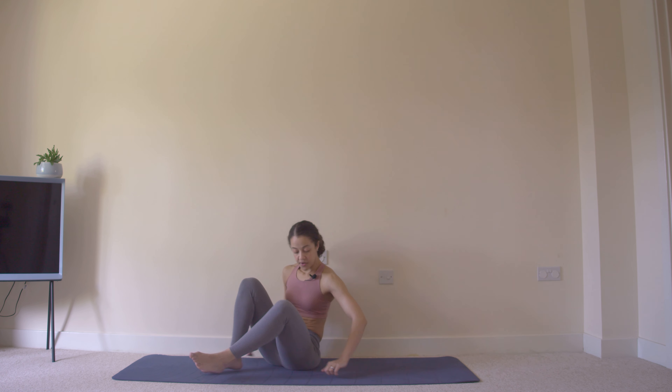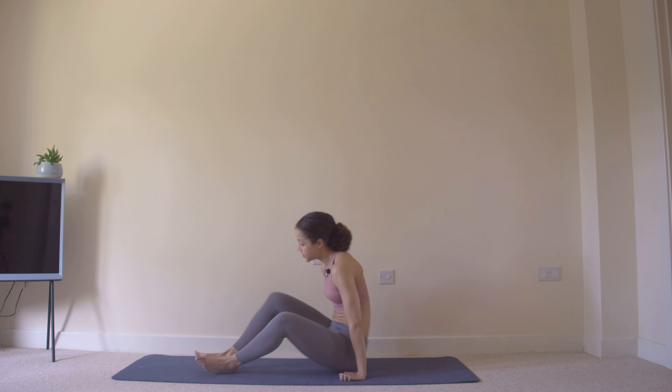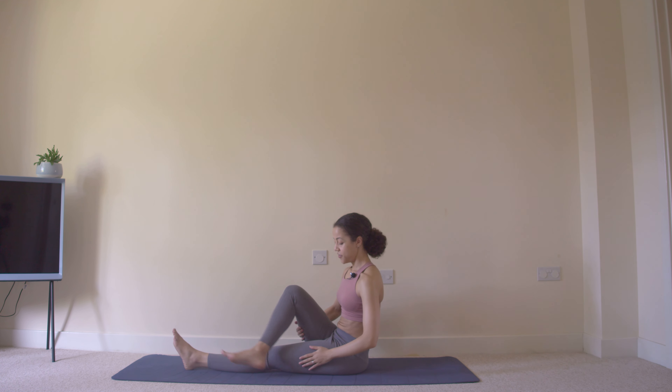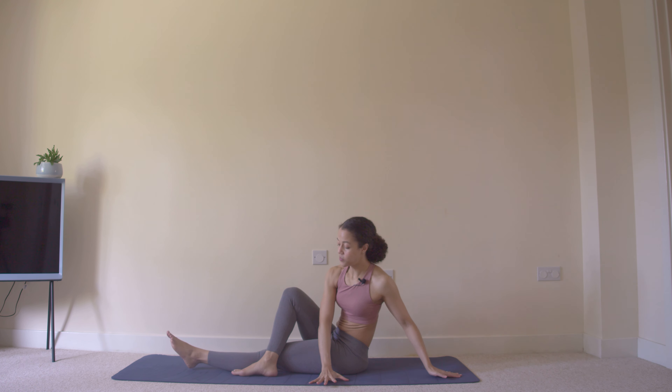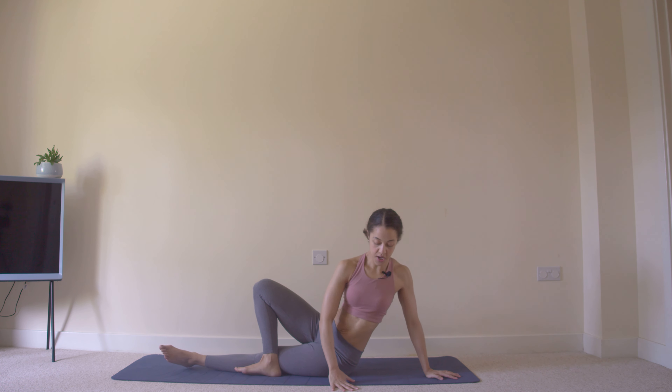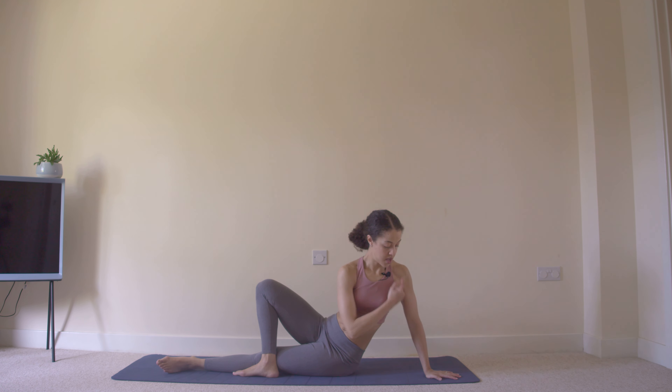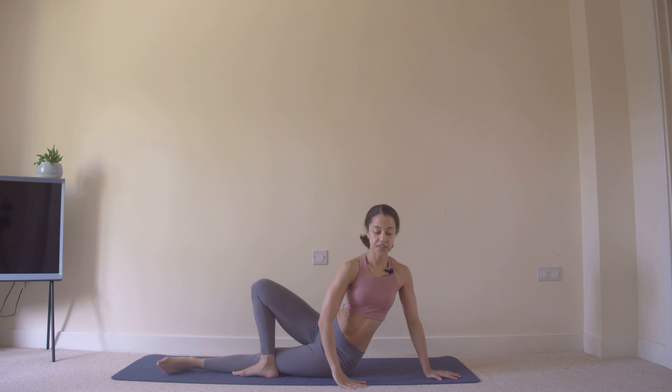Now bring both legs forward in front of you. Cross one leg over and hands over to the same side — we've done this many times before. Push the hips forward, keep that knee open, push out of that bottom shoulder, and feel a stretch into the side of the body. Breathe as you settle into this stretch.